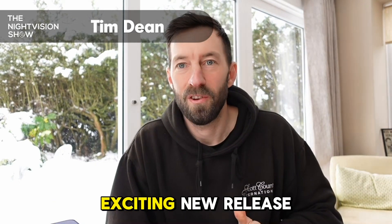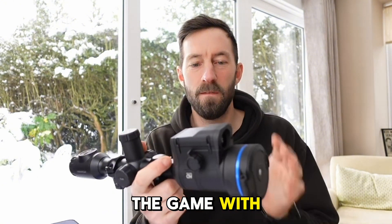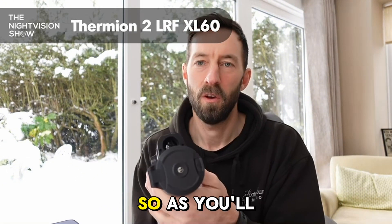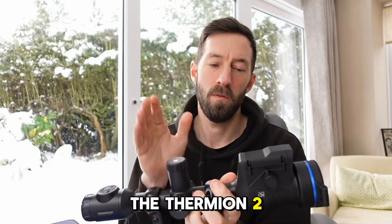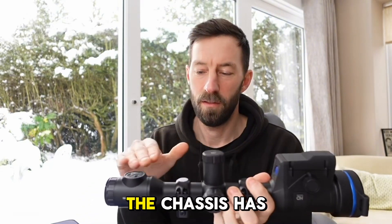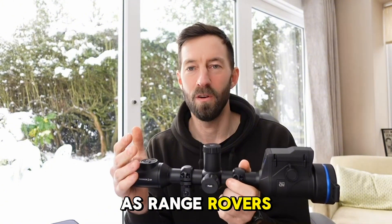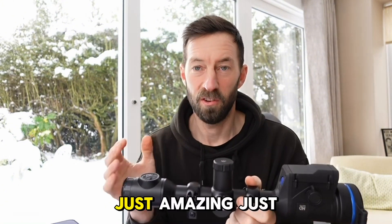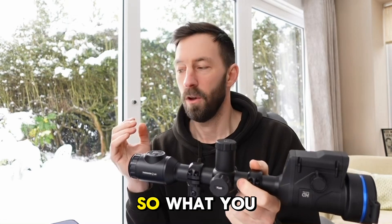Good morning, Tim from Scott Country here with another exciting new release. This time we're back in the game with Pulsar. As you'll see, the Fermion 2 LRF model — the chassis has not changed. I like to refer to these as Range Rovers: just amazing, just keep adding bits, making them better and better.